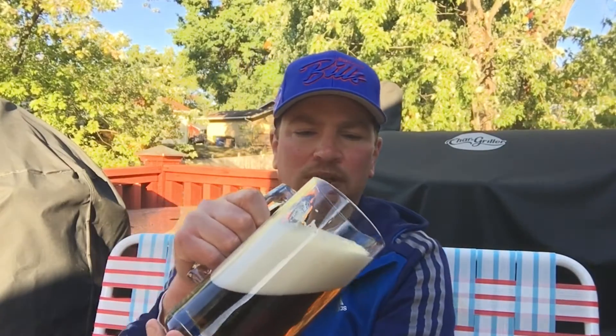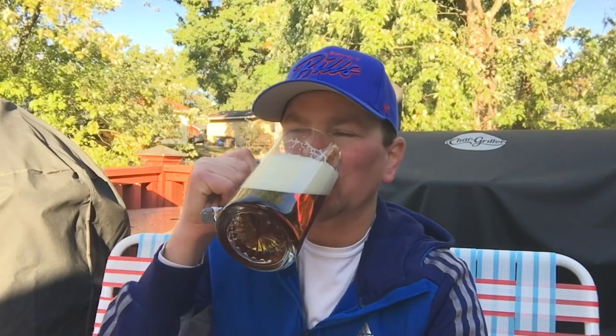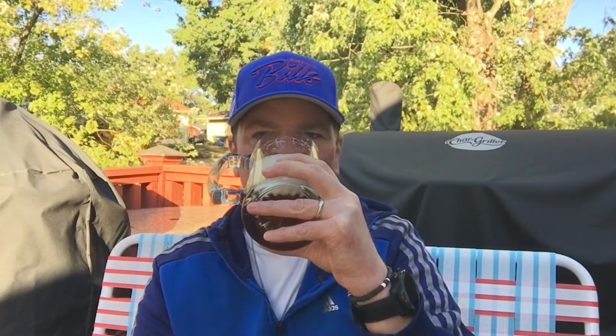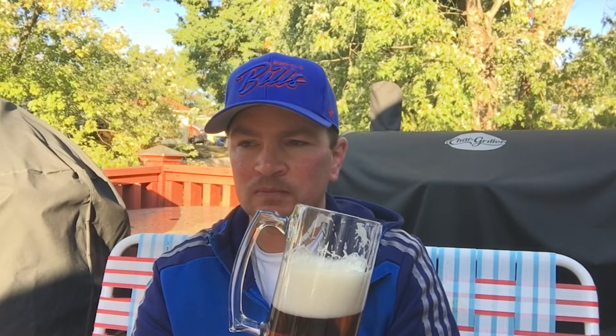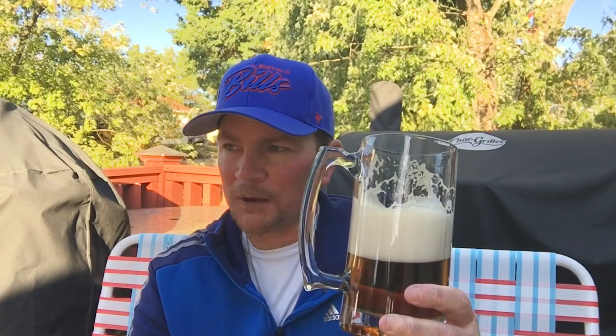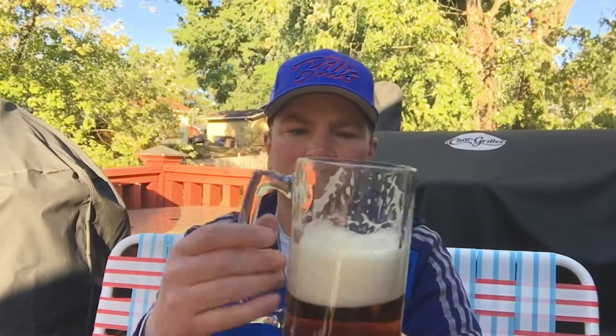Look at that lacing — it's hanging on the side of the glass there. Let's get into it. It's very clean. Have you in the malts? It's biscuity. Not going to say medium mouthfeel, but again, look at the lacing hanging on.